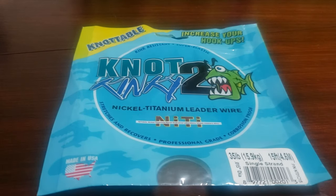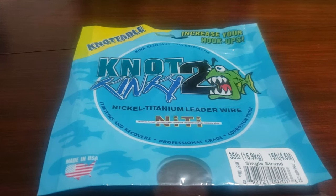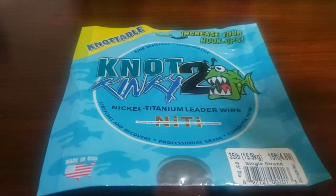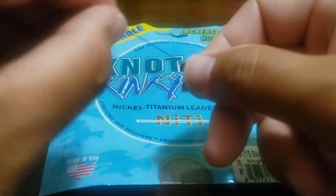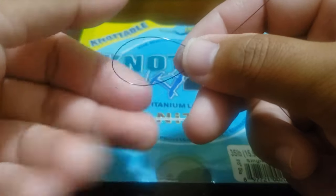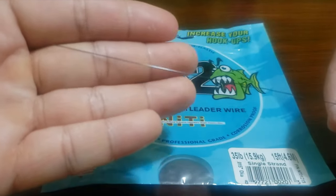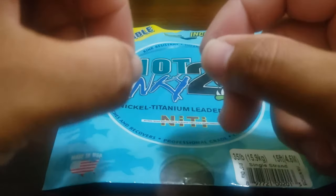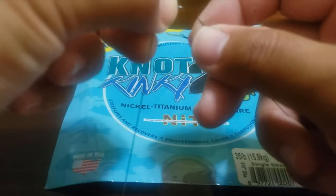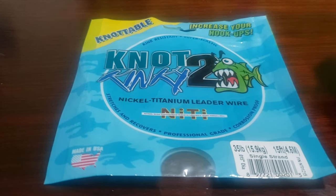I just got some not-too-kinky 35-pound nickel titanium leader wire from my friend. There are some benefits to this stuff — it has a very low tendency to kink. You can bend it, loop it, pinch it, and it won't retain that bend, which is different from stainless wire where a 90-degree bend would create a weak point. You don't get the same problem with titanium wire.